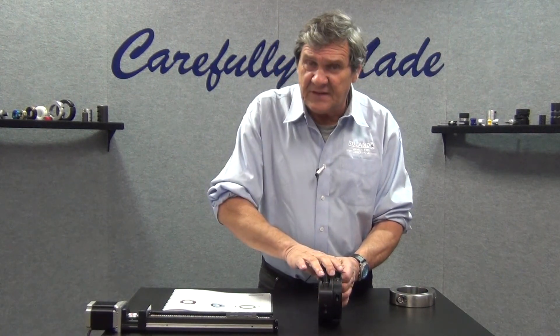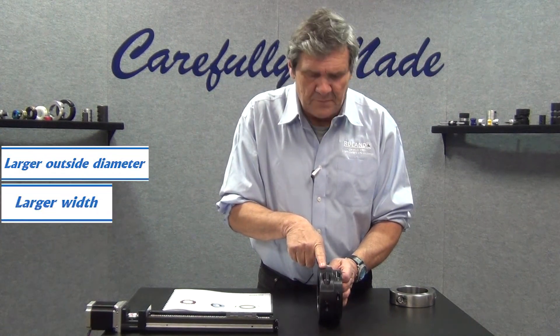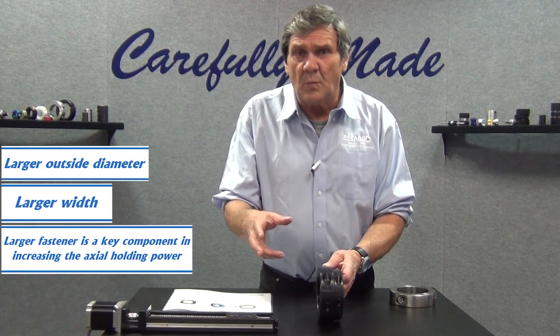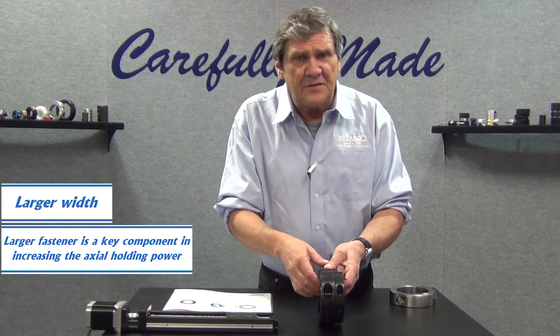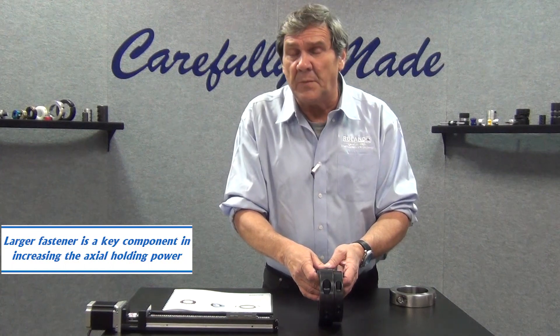Notice the larger outside diameter, notice the much larger width. This increase in OD and increase in width allows for a much larger fastener, and that larger fastener is a key component in increasing the axial holding power of the collar.